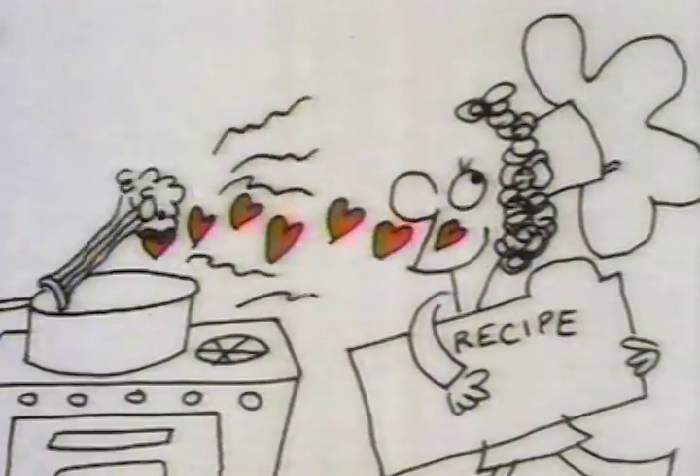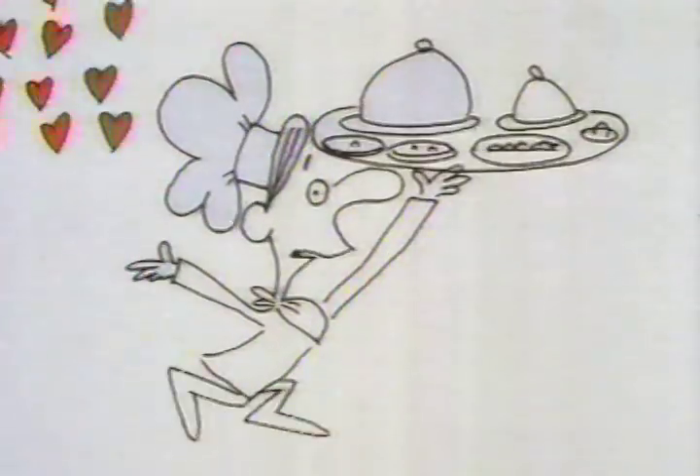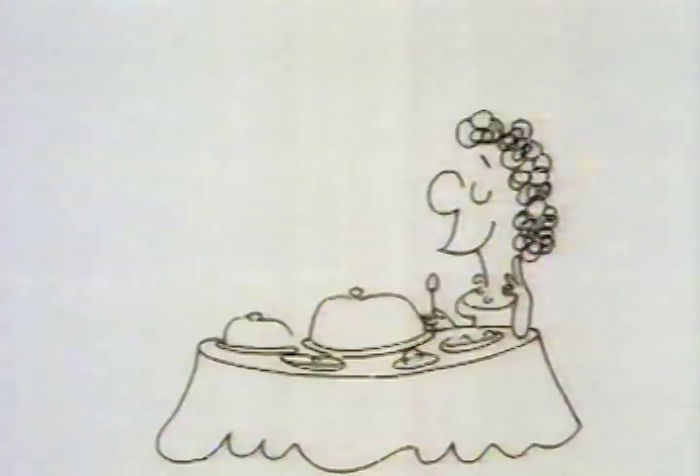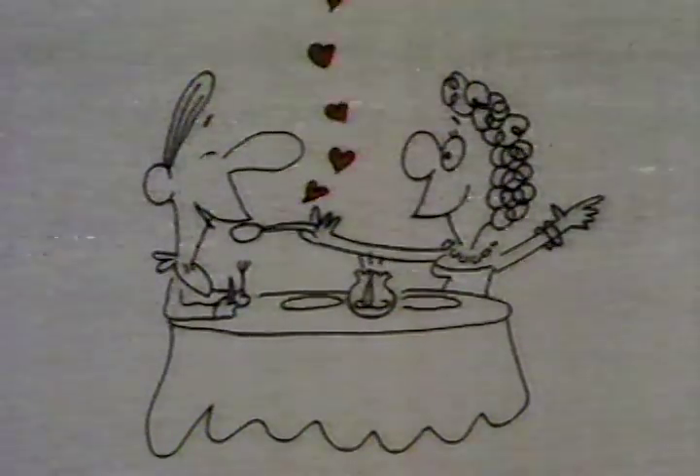Love those veggies. Oh, love that meat. Enough of this love-making. What do you say we eat? So please, Mr. D'Agostino, move closer to me.